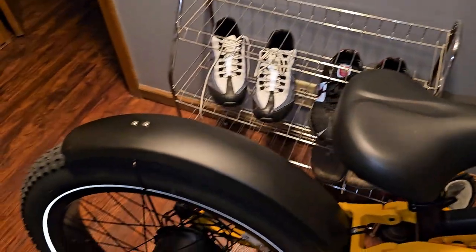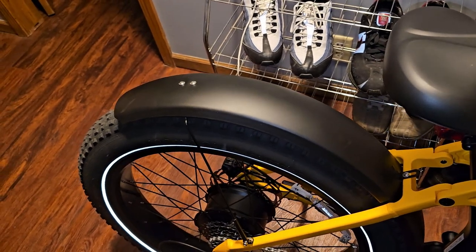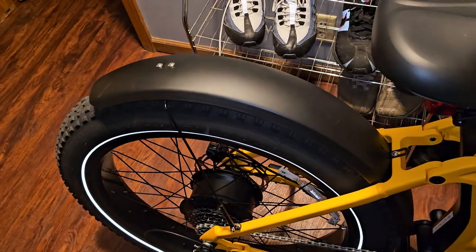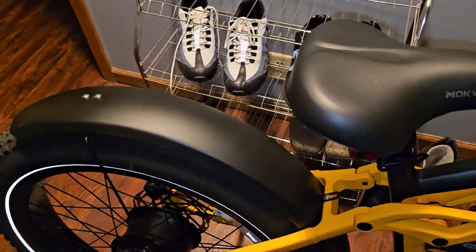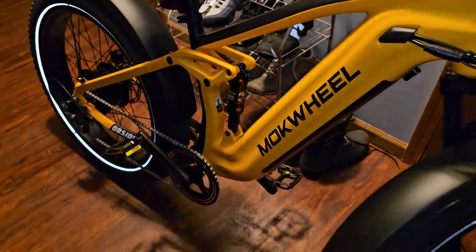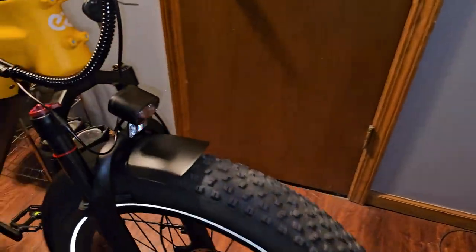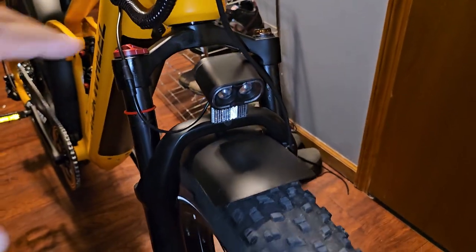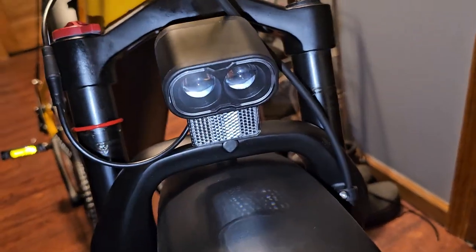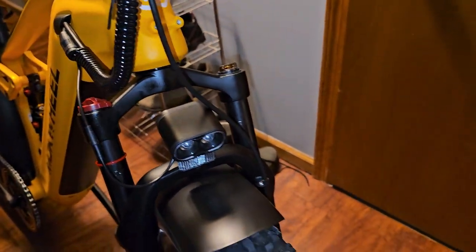Second thing I don't like is this cheesy little fender — it looks kind of corny, but it probably helps if you're riding in the rain so water doesn't splash up your back. Third thing I don't like is this headlight. It's a little cheesy — most bikes have that big round headlight, but this one has these two little LED things in the front. I don't think that's really that bright — I haven't tested it at night yet.